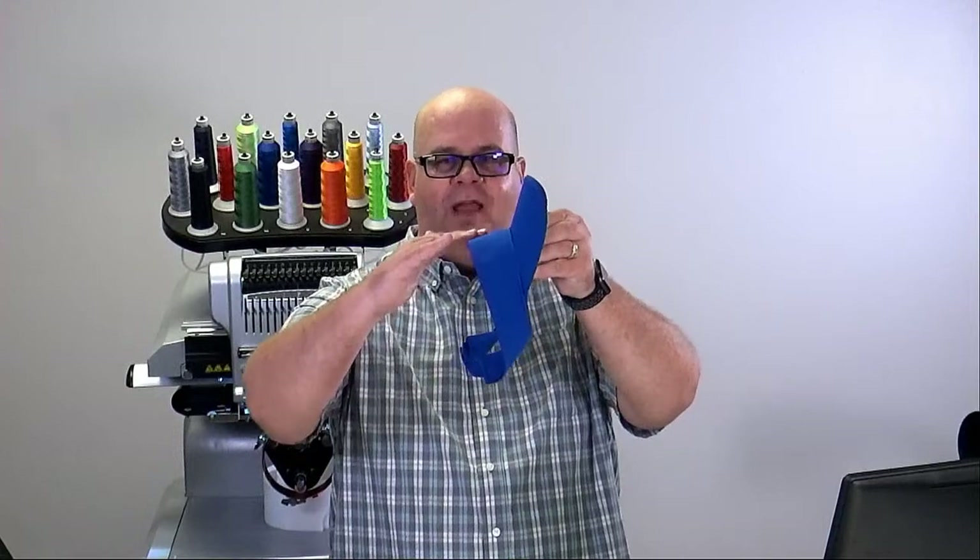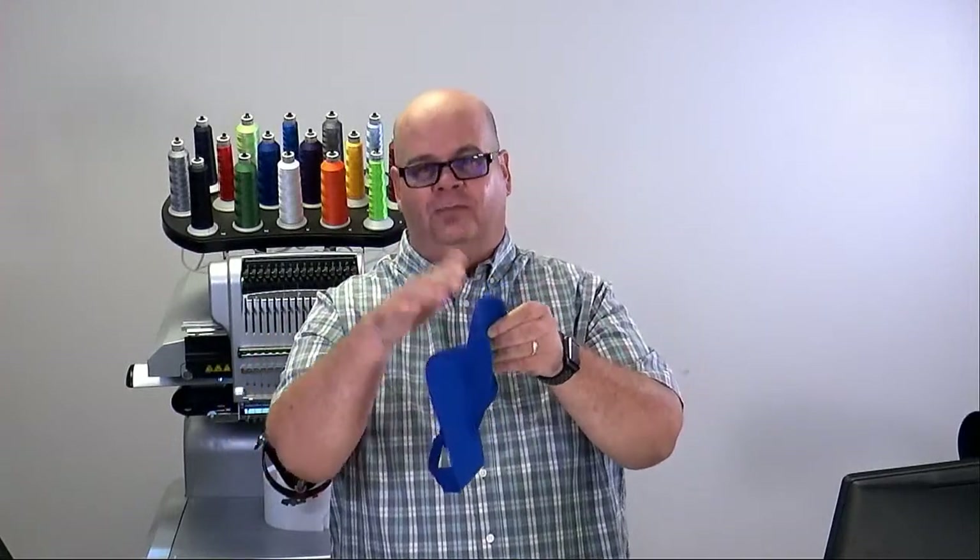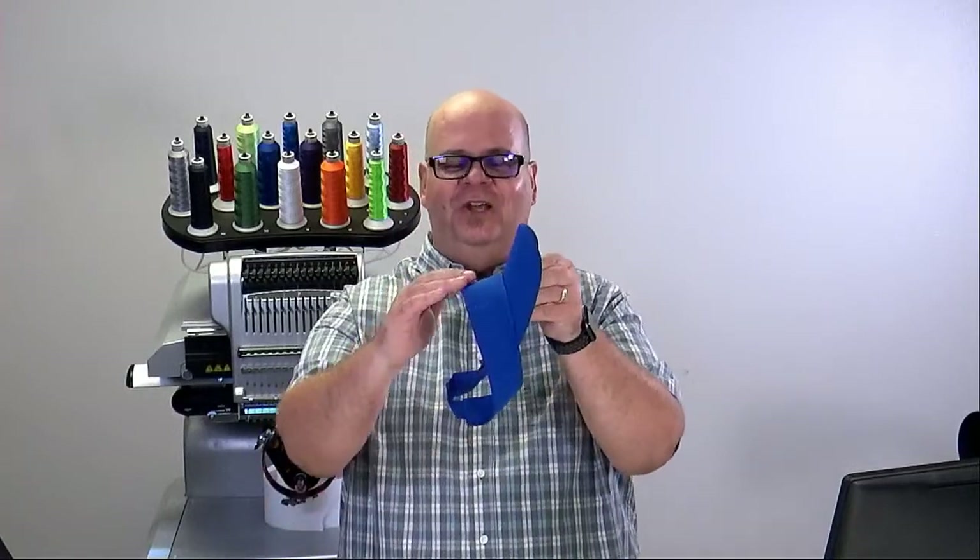I'm running solo today — Nate and Scott are busy working with customers, and Nate's working on some really exciting stuff with a new version of Design Shop coming out. As we look at the visor, we can see that it ramps up. The way that the embroidery machine sews a cap is it will swivel left to right and then front and back.